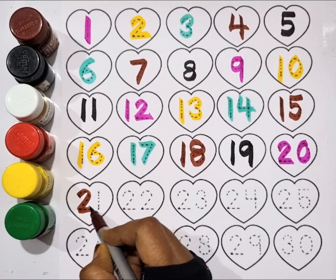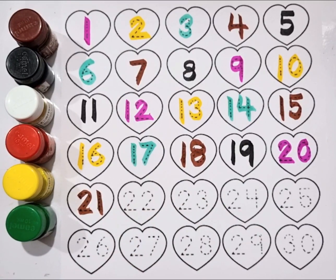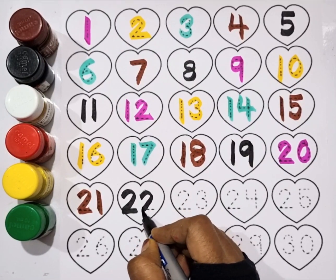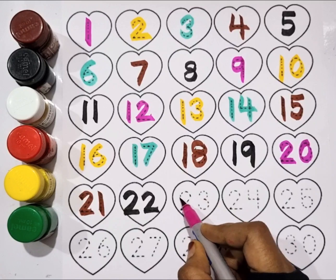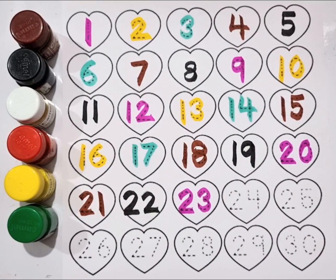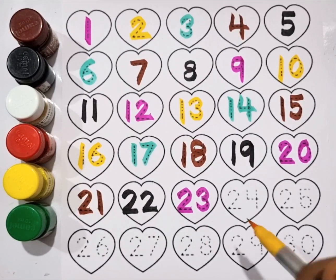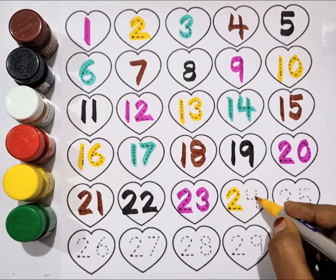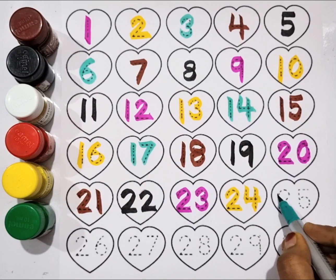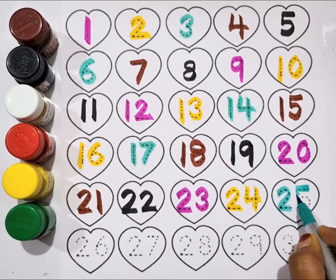Brown color, twenty-one. Black color, twenty-two. Pink color, twenty-three. Yellow color, twenty-four. Sea green color, twenty-five.